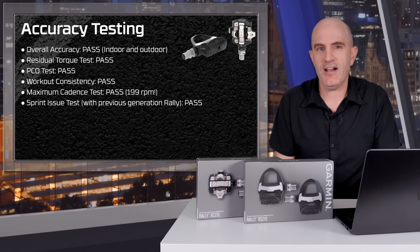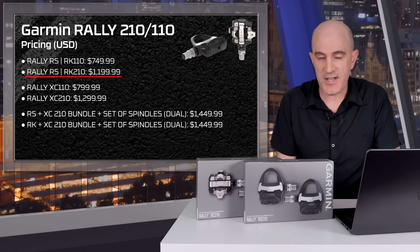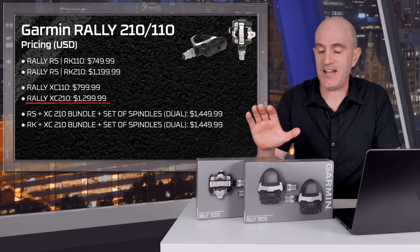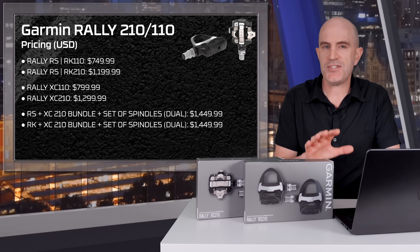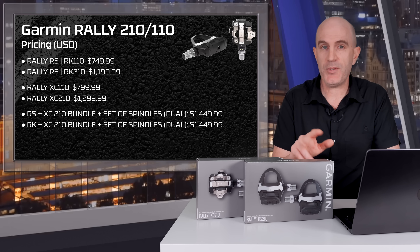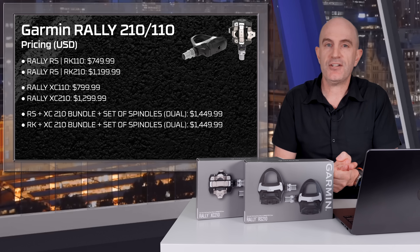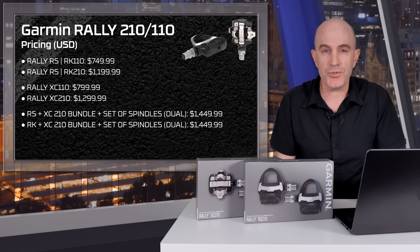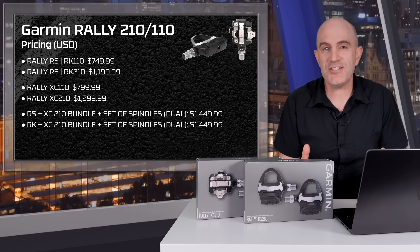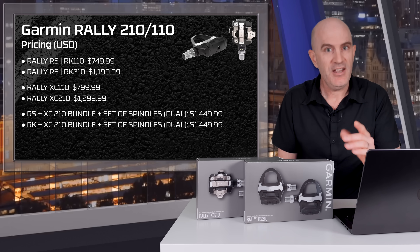All good news from testing, which I'll now balance out with covering the price — in US dollars. The Rally RS and RK versions for road come in at $1200 US, and the off-road versions come in at $1300 US. There are also some bundles where you buy a set of spindles and two pedal bodies. These are around $400 to $500 US more than the Asioma Pro dual sensing pedals, and there are going to be a lot of comparisons with the new Garmin Rallys and the Asioma Pro series. They are so very similar in almost every way, except for price.